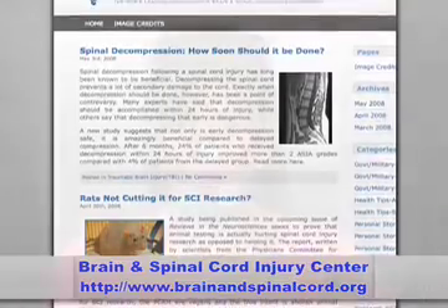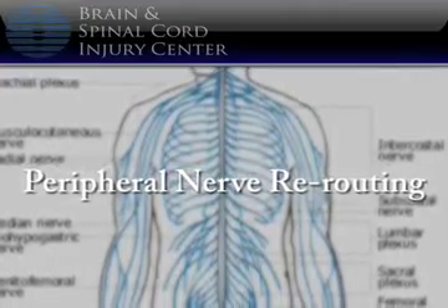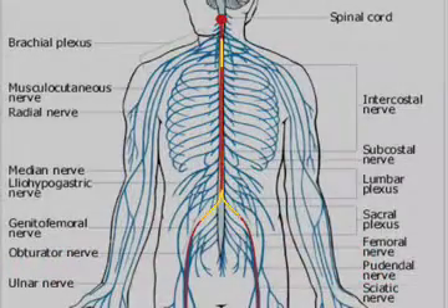The first option I'd like to talk about is called Peripheral Nerve Rerouting. Despite its name, the concept of peripheral nerve rerouting is actually pretty simple to understand. Peripheral nerves are those nerves located outside of the spinal cord and brain. During peripheral nerve rerouting, peripheral nerves located above the point of injury are surgically rerouted so they are connected to peripheral nerves below the injury site, creating new functional connections between the brain and previously dormant muscle or sensory systems.